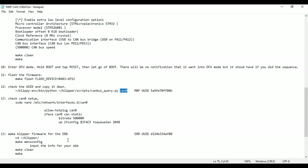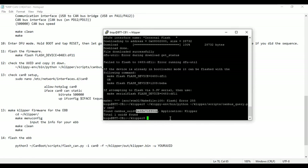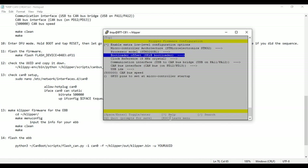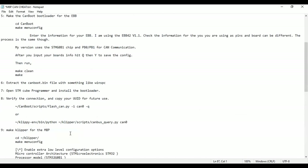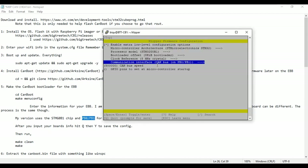Now we're going to do the EBB — it's a very similar process. We need to make another Klipper configuration for it. Run 'make menuconfig' again in the Klipper directory. It's the same chip, so very easy. The communication interface for the EBB42 I have uses PB0 and PB1. Don't use these pins if it's not the exact same board — they have different pins, so double-check your board's specifications. Same 500,000 speed to match everyone else.